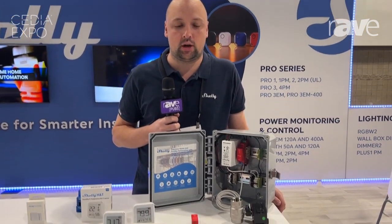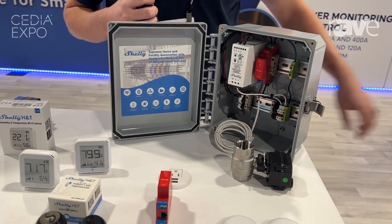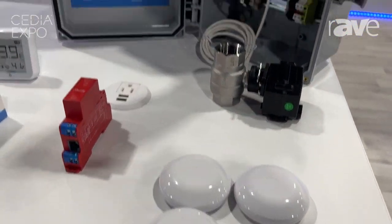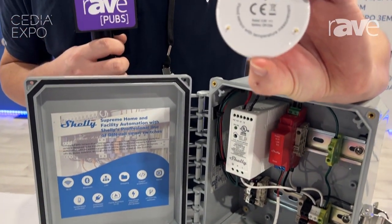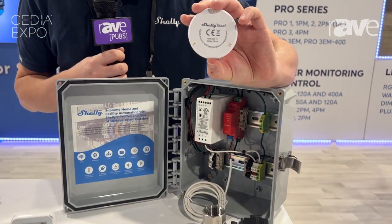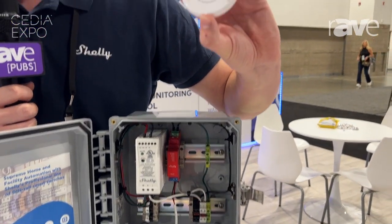Hi, I'm Steve Higgins with Shelly USA, and at CEDIA today we are showing our water valve kit. We have our Shelly Flood, which is a leak detection device. It has three prongs on the bottom so that when two of them short out, they notify the user on the app.